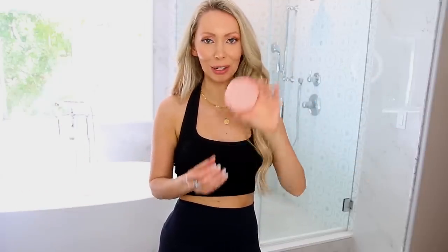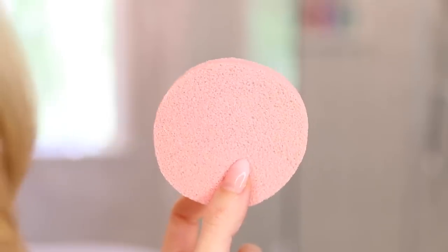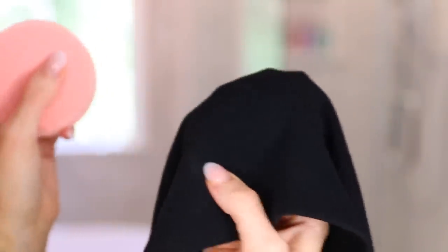As I was getting this black top on I noticed a deodorant stain, which reminded me of another clothing hack. This little gadget — a special sponge I got from Amazon, super cheap — is a deodorant eraser. It will get any deodorant stain off your clothing in about 10 seconds, without ruining or damaging your clothes at all. Just a handy little gadget.